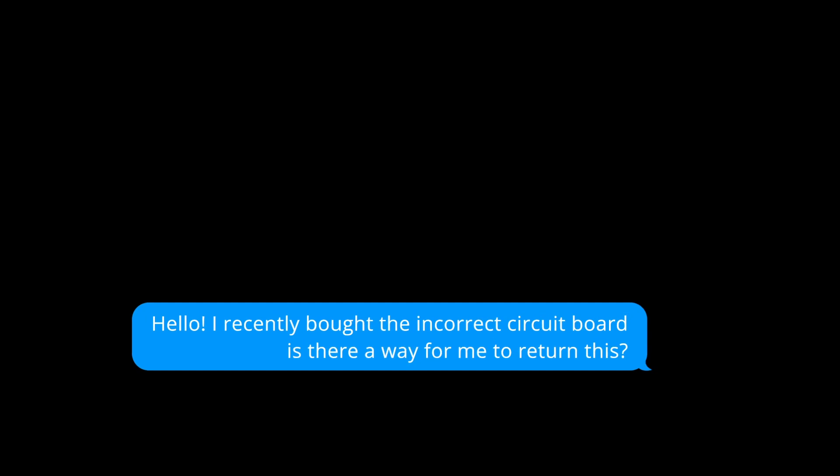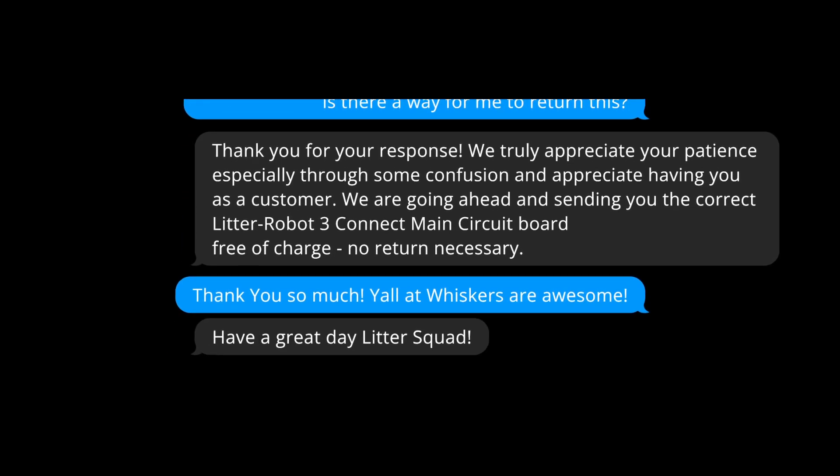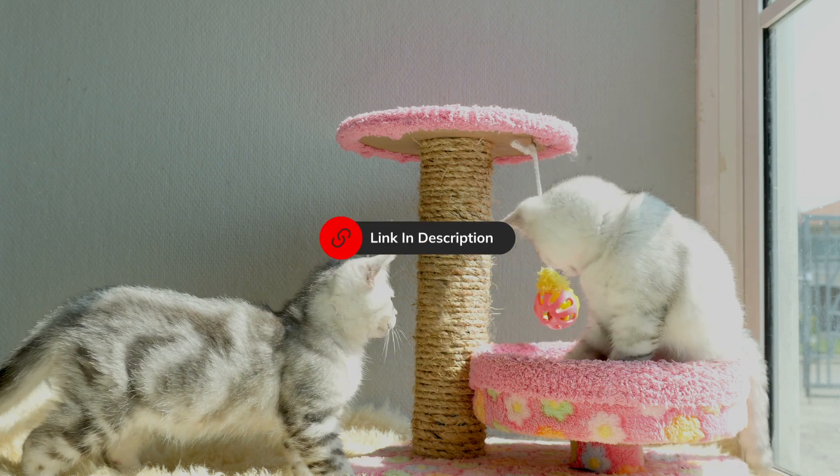All you got to do is contact Whisker, explain to them you bought the wrong one, and with their excellent customer service, you will be able to get this resolved. If this helped, then please consider subscribing. Every troubleshooting method will be linked below.